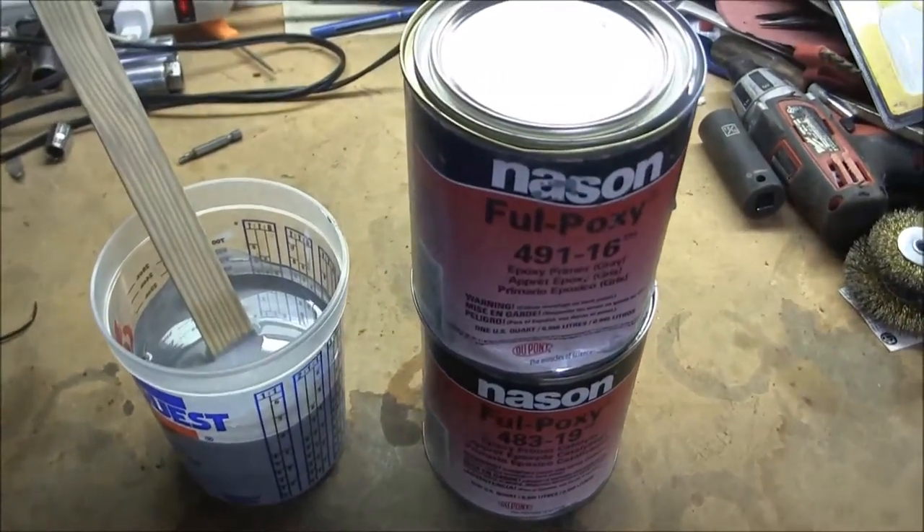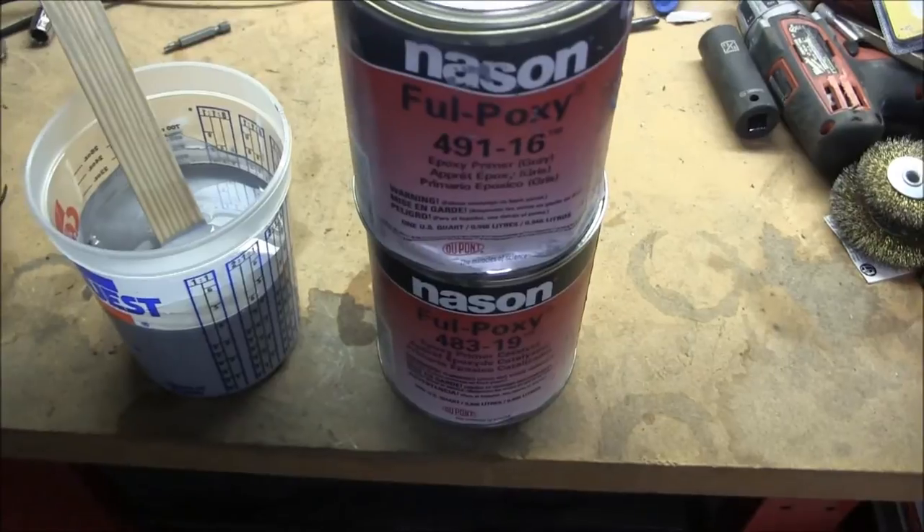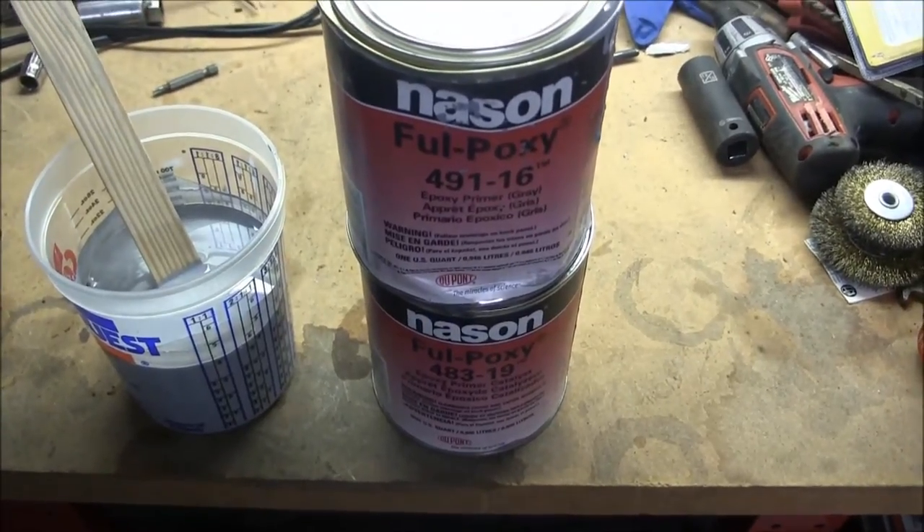I'm going to let it sit for 30 minutes and wait for the induction period to finish up, and then I'll pour my cup.